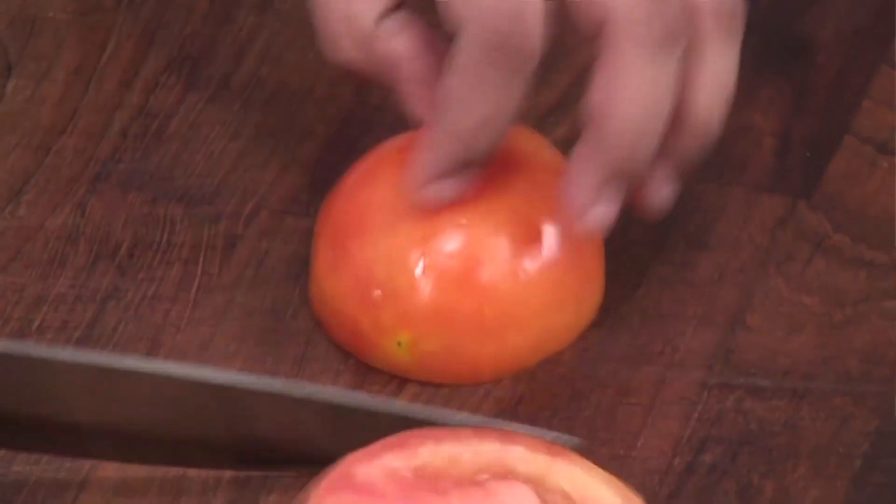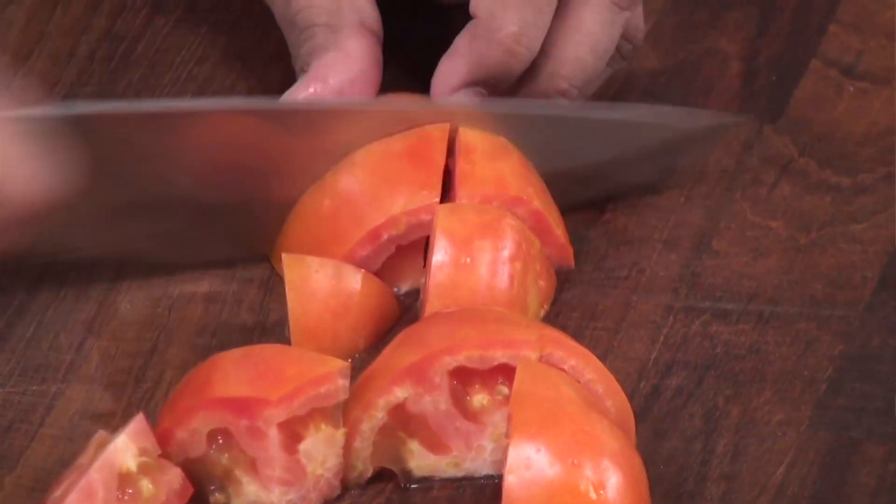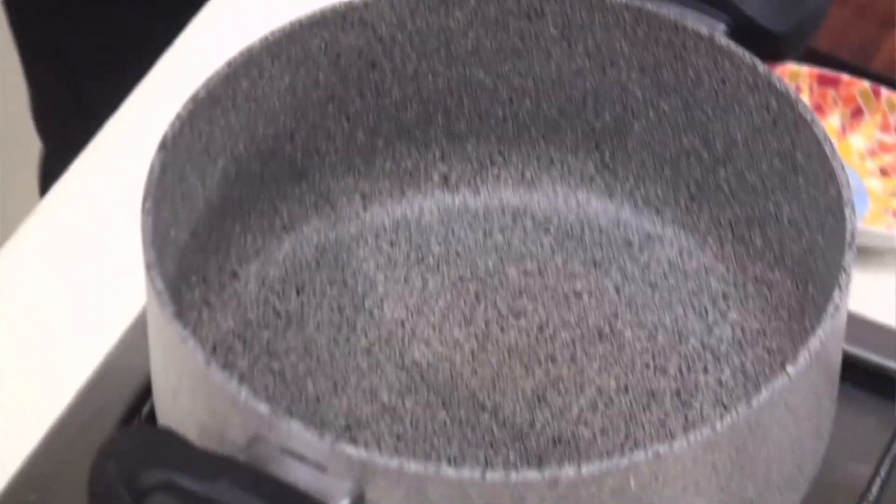To begin with the recipe we have to cut the tomatoes roughly. Just remove the eye part and chop them roughly. Don't have to cut them finely as we are going to puree them at the end. Our tomatoes are now cut.